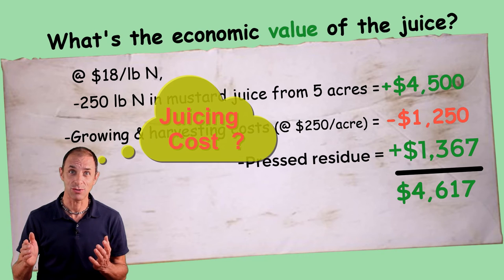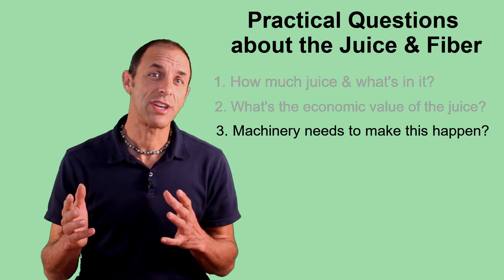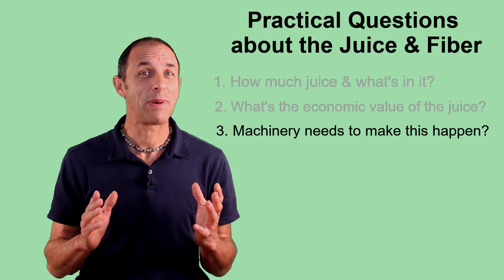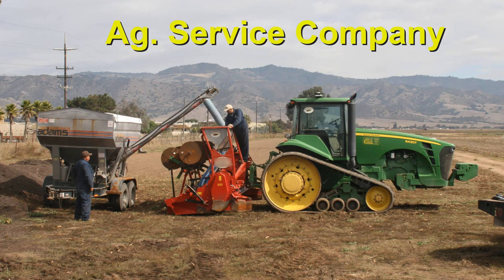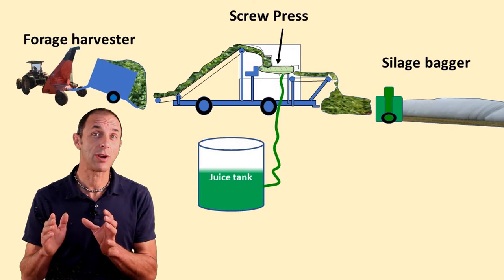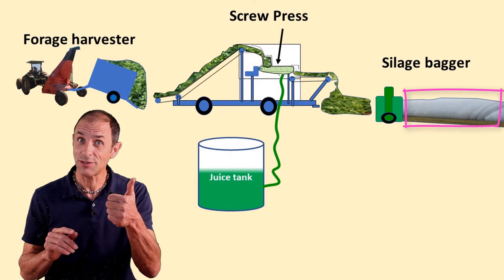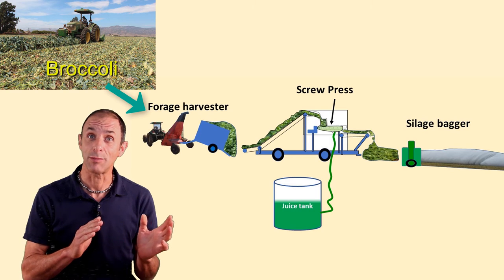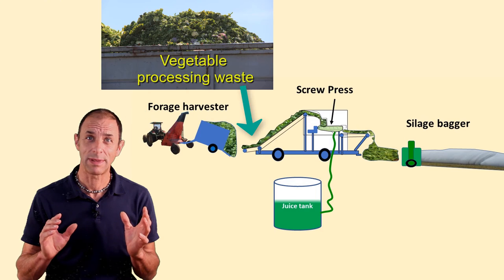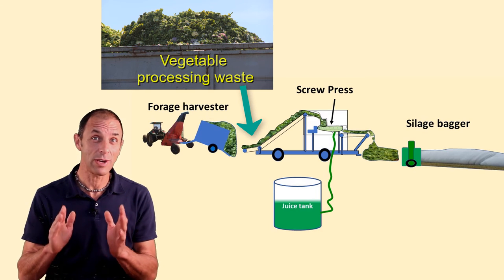An important thing to think about is what type of machinery we would need to make this all happen. The good news is that most of this has already been developed by the dairy industry. I envision that an ag service company that normally sells fertilizer to farmers or makes their beds for them would own a mobile cover crop processing unit that could move from farm to farm and leave the grower with two things: a silage bag with pressed residue and a tank full of that beautiful juice. The same equipment could also be used to harvest and extract nutrients from cash crops like broccoli that are loaded with nitrogen after harvest, and to extract nutrient-rich juice from vegetable waste at processing plants. It sounds like a win-win-win strategy.